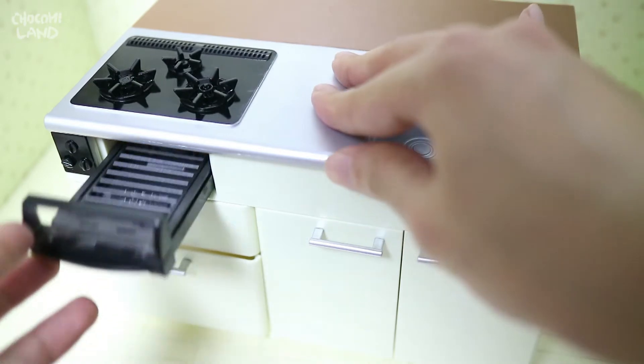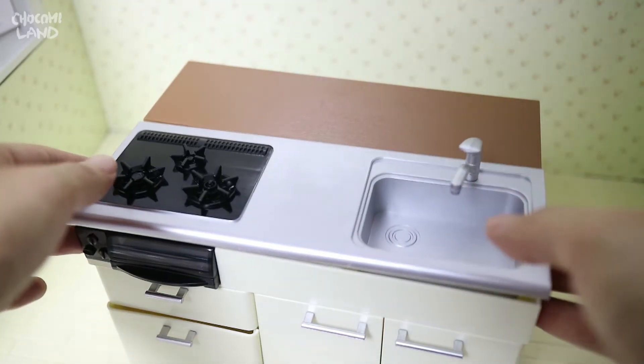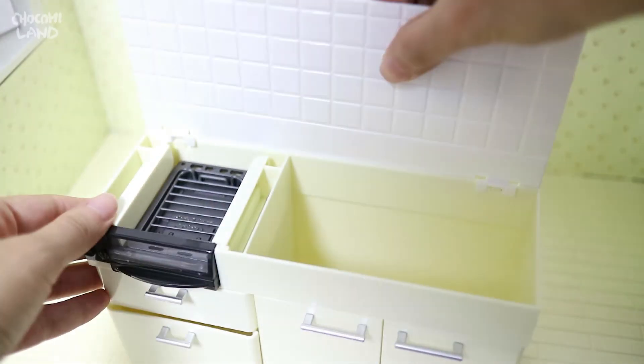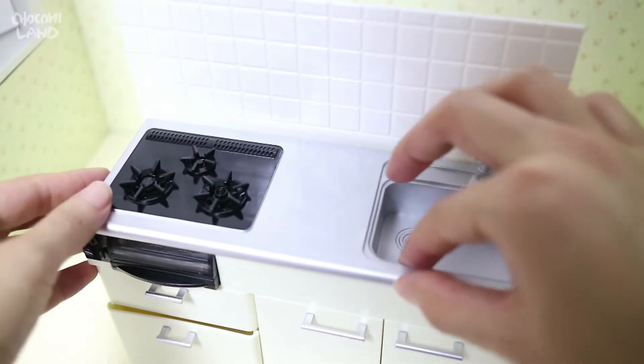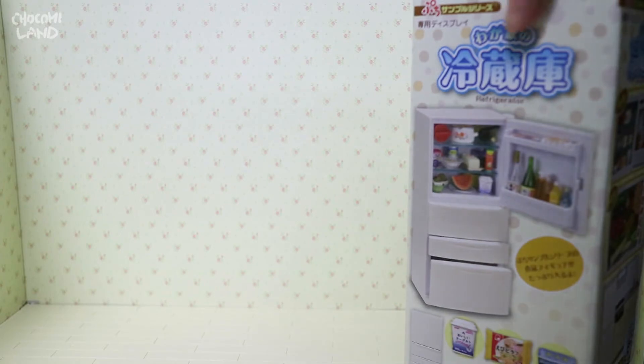I'm going to use a small plate of the egg on it. I'm going to use a plate of the egg. When I'm using a plate of egg, I'm going to use a plate of egg.